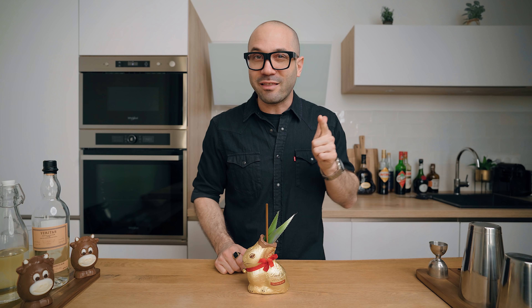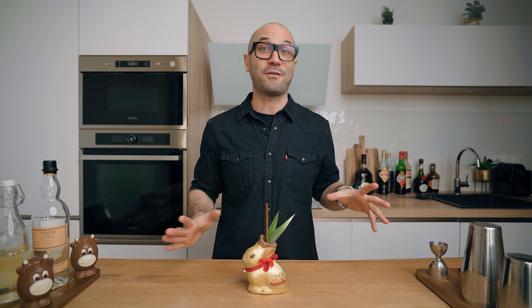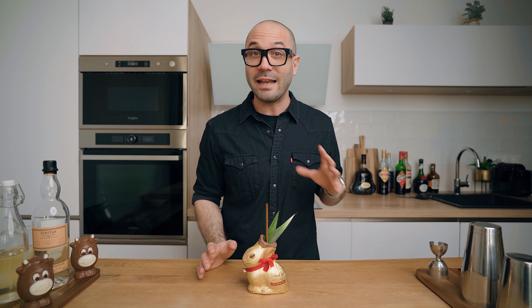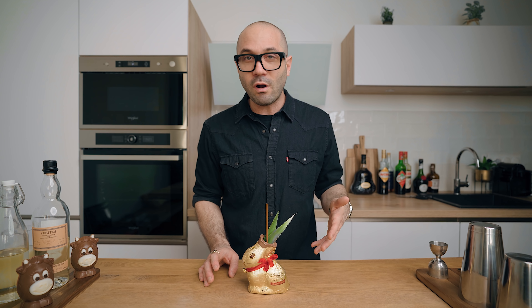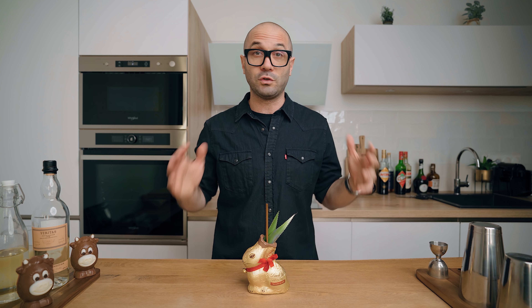Honestly, this is amazing. The richness, the thickness, the texture from the white chocolate coconut cream is out of this world. For me, white chocolate and coconut is probably my favorite flavor pairing, and it goes really well with the pineapple and the rum. Overall, this is not extremely far from a traditional piña colada — it's just a great one that also suits the Easter theme perfectly.